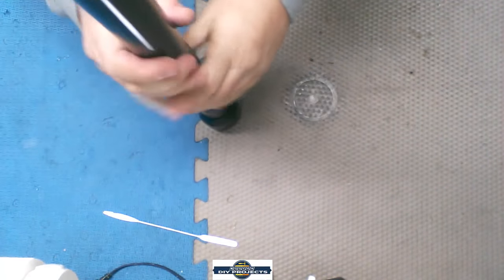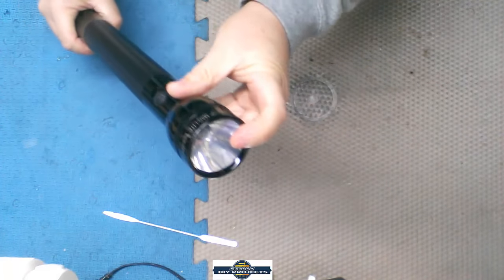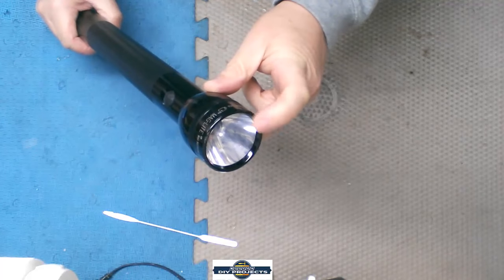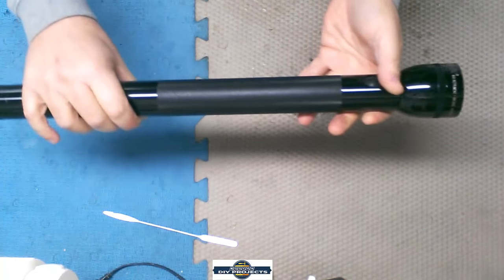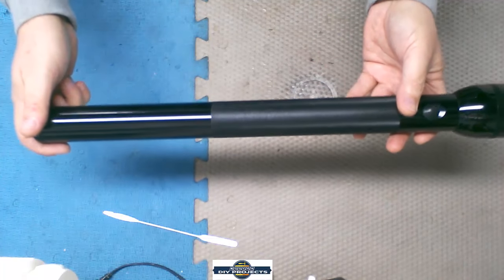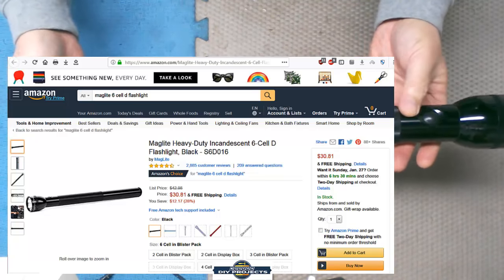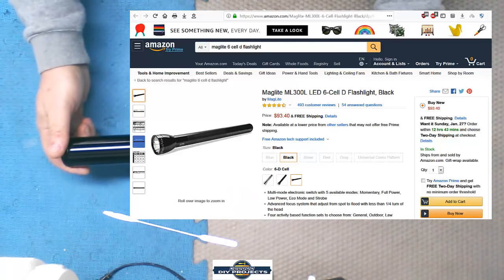You can still get this old incandescent bulb from Maglite — I was amazed to find that out. So you can get these in incandescent or LED, you have a choice. I believe I paid $25 for this 30 years ago. You can still get the incandescent version today for around $30. The LED six-cell version was $93 on Amazon — you might find a better deal elsewhere.